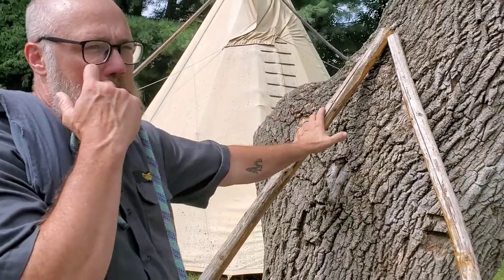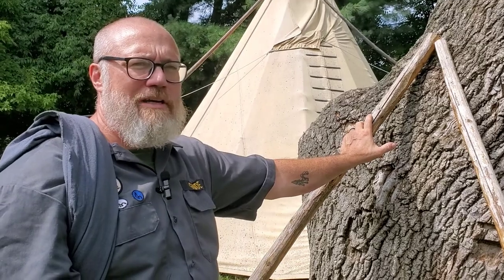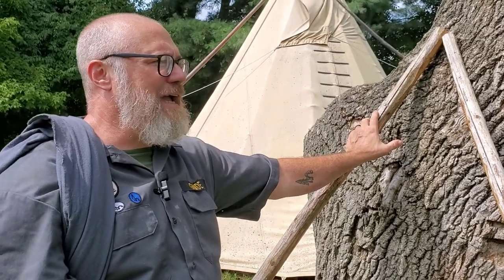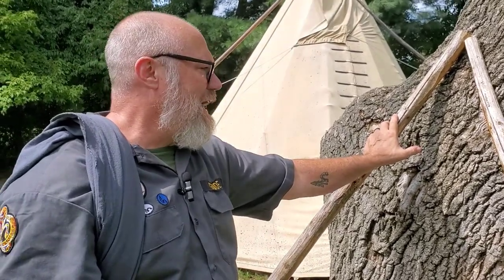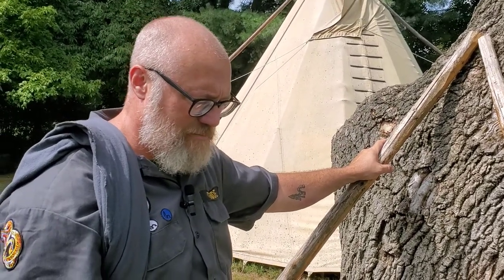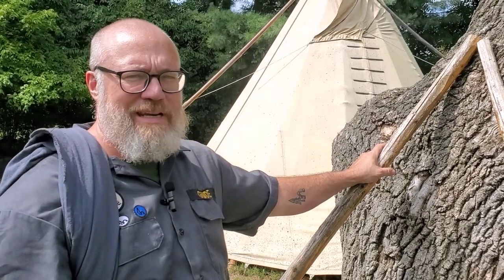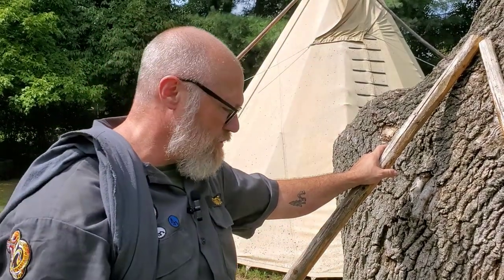I'd encourage you not to cut down living trees. I know the bushcraft people love to go out and saw down trees and make log cabins and all these fancy things. But I just happen to have some leftover poles from one of our teepees that had gotten past its usefulness or cracked, so I had these sitting around. Otherwise you could use some straight dead limbs as long as they're strong enough to support your weight.